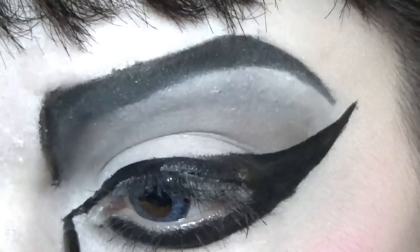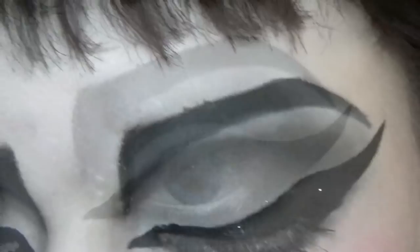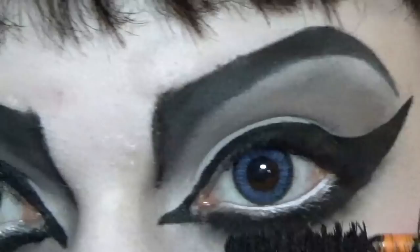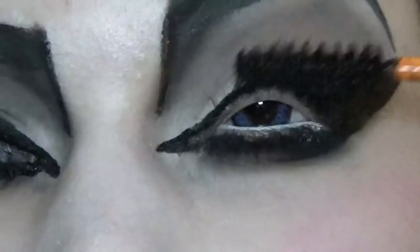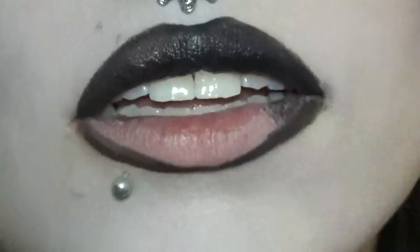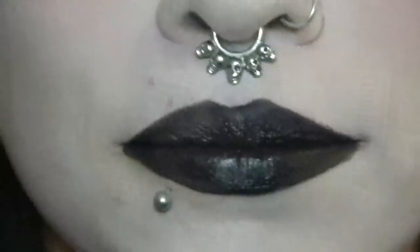On to the mascara. And lastly, I'll be finishing off the look with a black. And the look is complete. That's a pretty simple look — lots of blacks and grays. Thank you for watching.